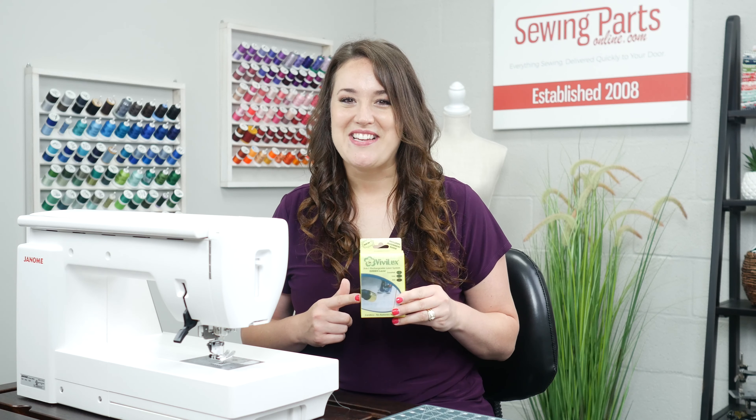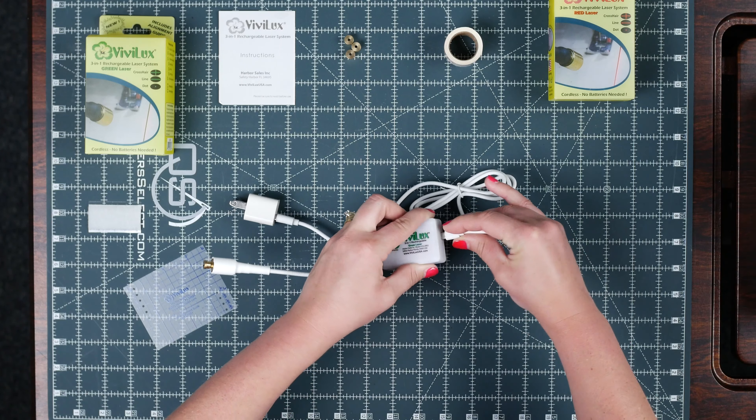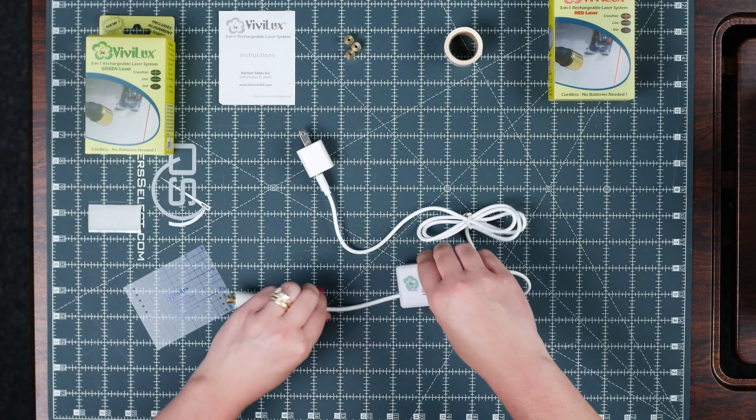It's the 3-in-1 rechargeable laser system by Vivilux — rechargeable! I don't know about you, but I really dislike buying batteries, so that alone had me looking at this product.